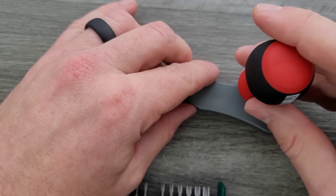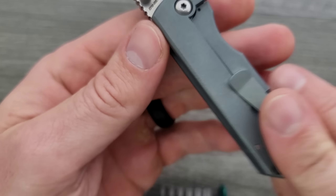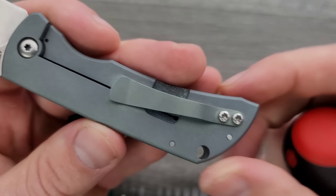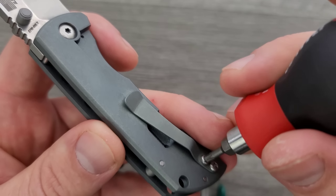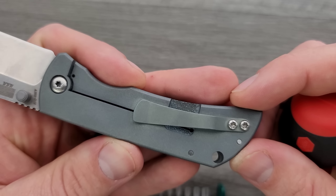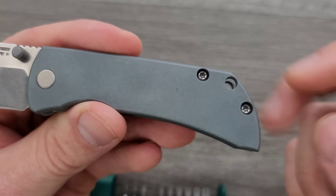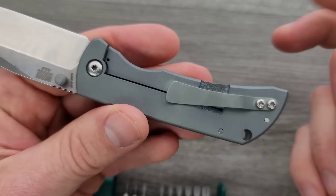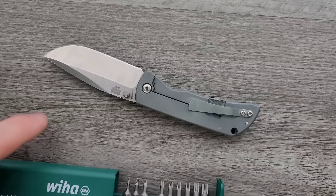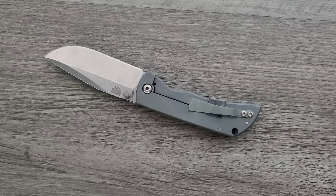I looked at it and at first I thought that's a T10, but they're real deep in there — it's actually a T8, and the adjustment head is also a T8. How about the pocket clip screws? They just have a totally different size to them. So there are minimal body screws and they go all the way through the other side, which I really don't have a problem with. Simple frame lock construction — this should be really easy to take apart.